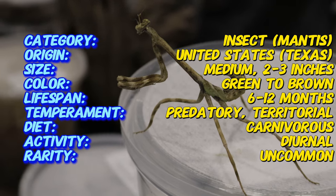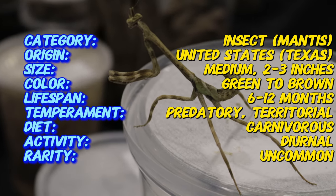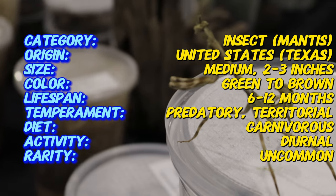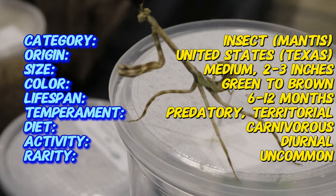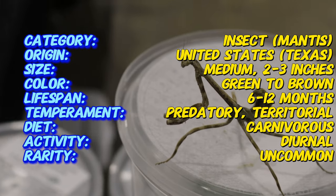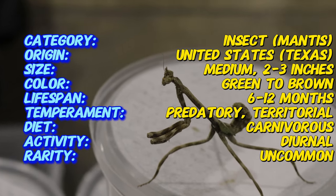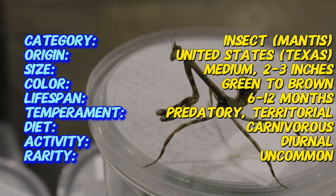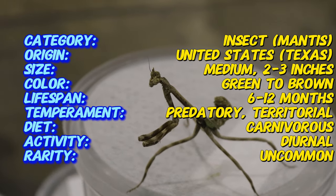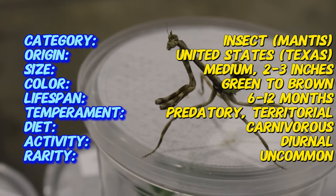The Texas Unicorn Mantis is a medium-sized mantis species native to the southern United States, particularly Texas, as well as parts of Central America. Its most distinctive feature is the small horn-like projection between its eyes, which resembles a unicorn's horn, hence the name. The mantis is usually green or brown in color, which helps it blend into vegetation. Its body is long and slender, with leaf-like extensions on its legs that enhance its camouflage.